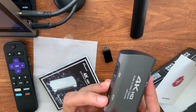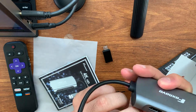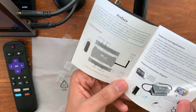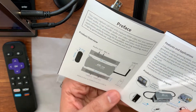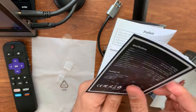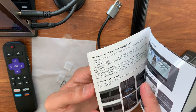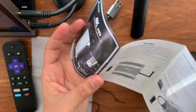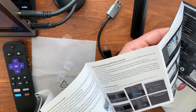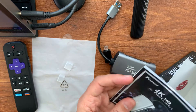There's also an audio out port, probably for separate speakers or headphones. There are two little dots on the device which I'm not entirely sure about — possibly a reset button. The manual doesn't mention them at all. The manual is in two languages — looks like German and English.